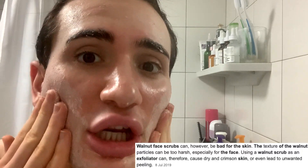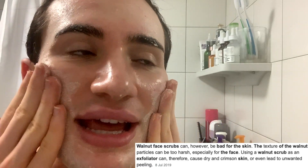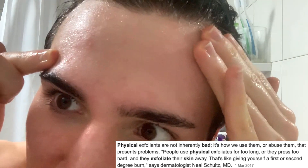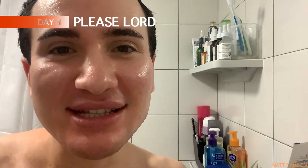Oh my god, this is so gritty. It's very strong - I can feel it scratching my skin very strongly. That doesn't come as a shock because walnut shells are known to be very harsh and abrasive, and actually cause micro-tears in the skin that in the long run will cause your skin to age a lot quicker, creating more wrinkles and fine lines. I'm seeing a little bit of redness and irritation. First impression is definitely a no-no.